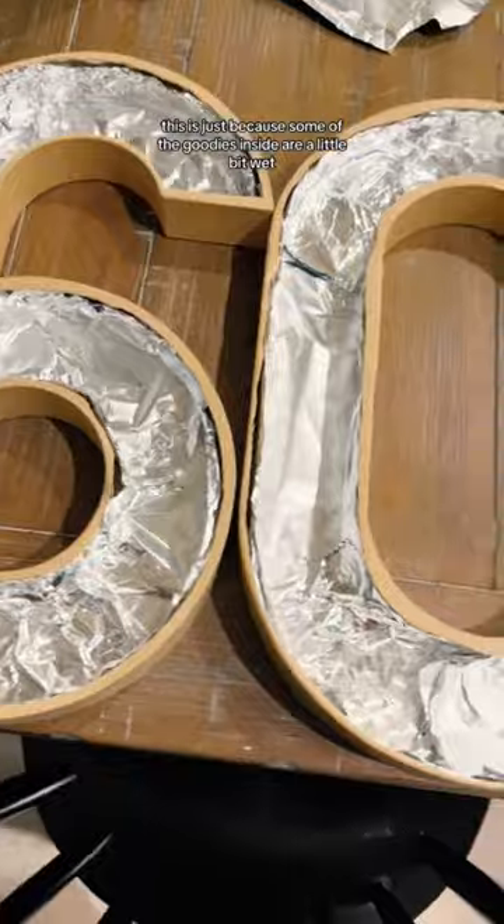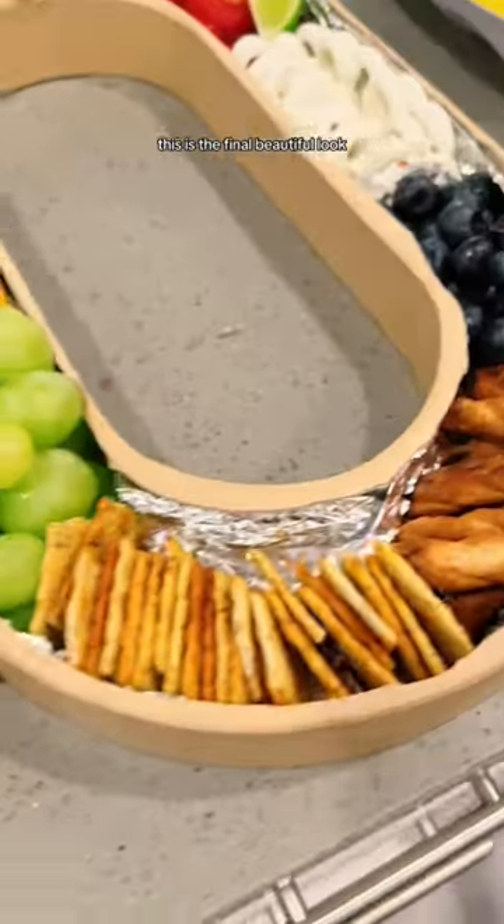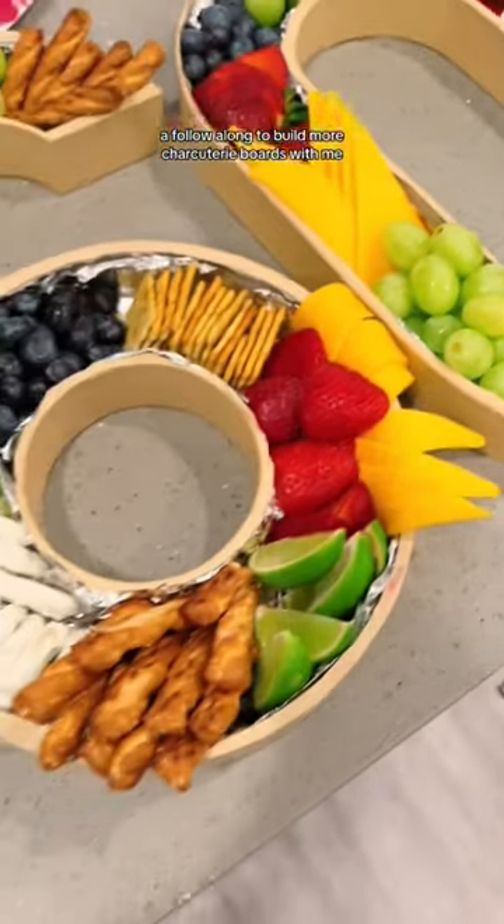You can also use wax or parchment paper. This is just because some of the goodies inside are a little bit wet. This is the final beautiful look. Follow along to build more charcuterie boards with me.